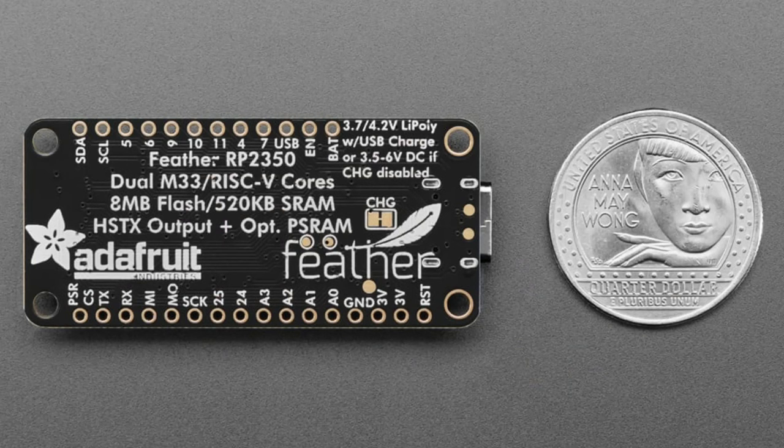For RAM, it's got twice as much — about 520K instead of 260K. There's also 8K of one-time programmable memory for configuration or crypto keys. It's also got TrustZone for secure boot, something the RP2040 didn't have. It also has better low-power sleep states, though that's still under development.